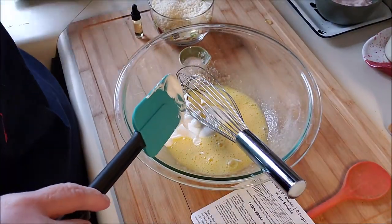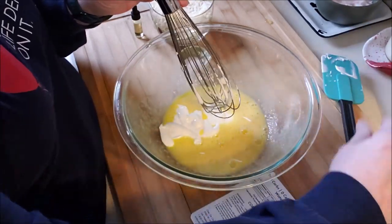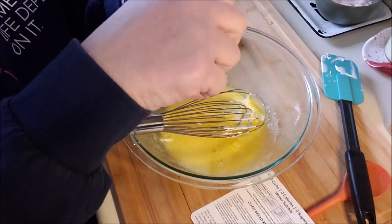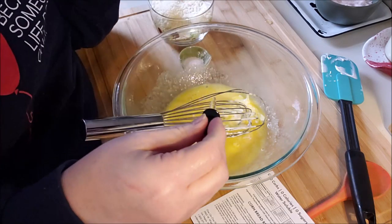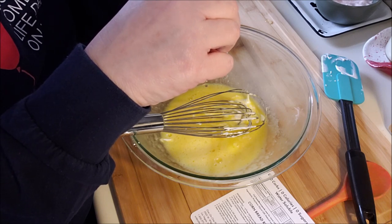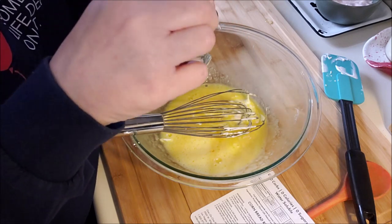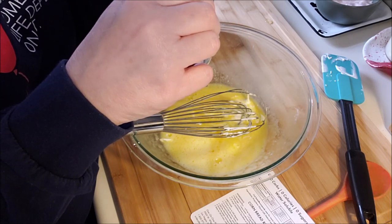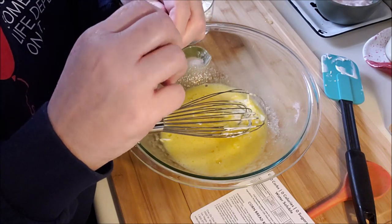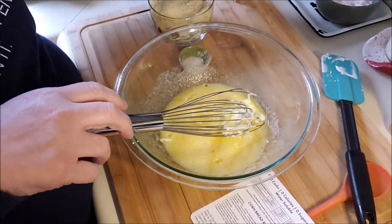Quarter of a cup of full fat sour cream. And then our drops — it says 10 to 15. Let me take a sniff — smells like bread. Ten drops is about one dropper, so I put 15 in. Do you know what this smells like to me? Butter popcorn — or like jelly bellies. Not sure why, but that's what it smells like.